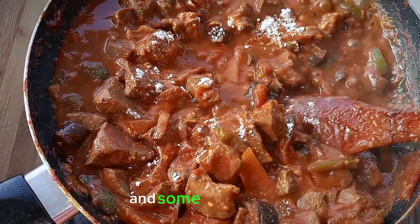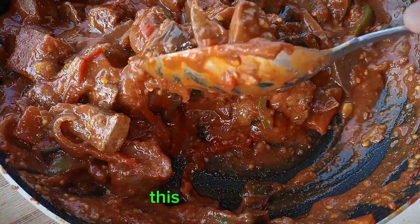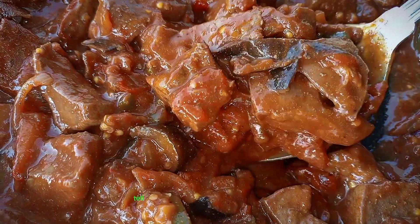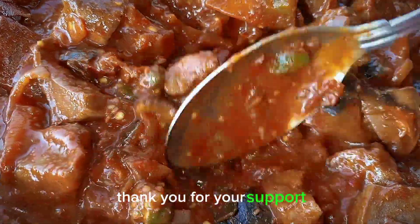Add some Royco seasoning and it's ready — this is so yummy! Eat it with posho, rice, matoke — anything you want. Tell me how it came out. Thank you guys for watching, thank you for your support, God bless you!